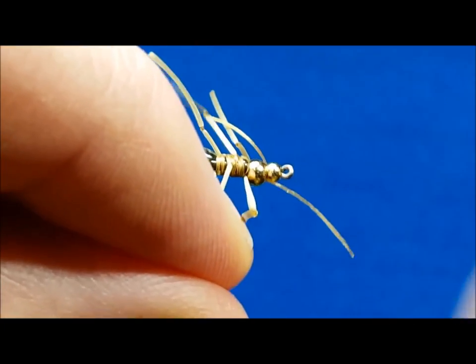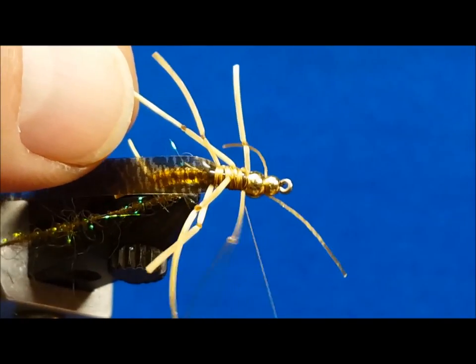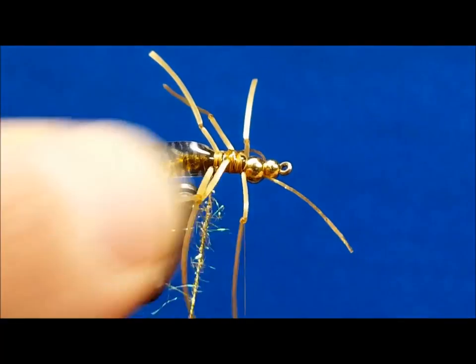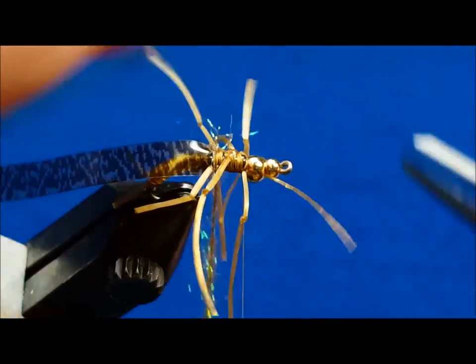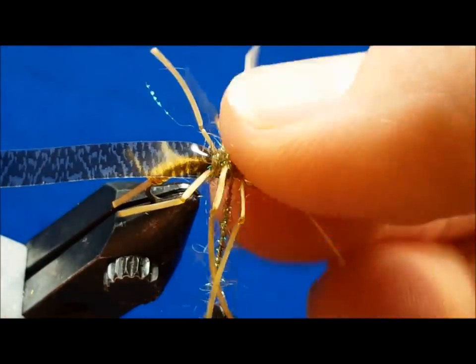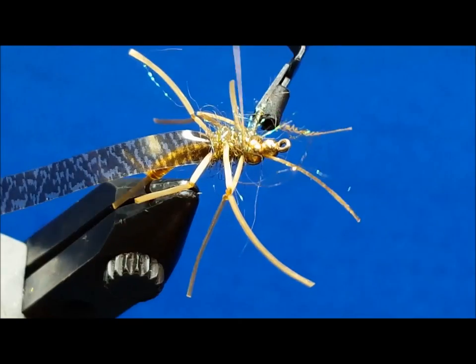Return the thread just behind the large bead and begin weaving your dubbing loop through the outstretched rubber legs. Once you've reached the back of the rear bead, secure it with a couple wraps and clip the excess.